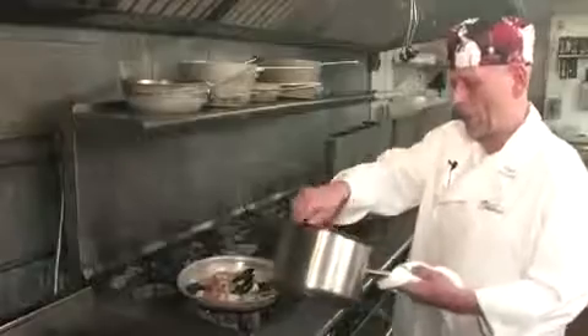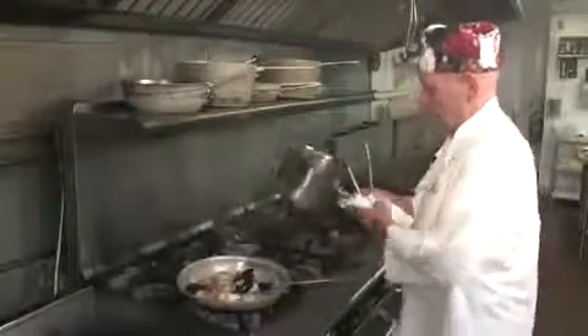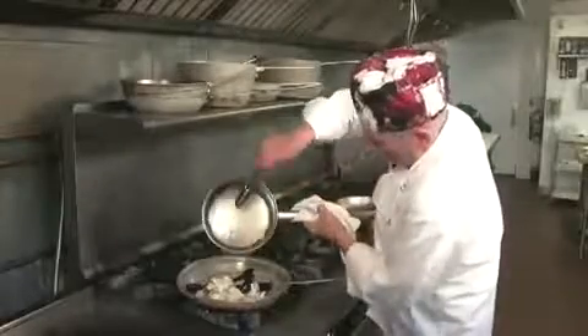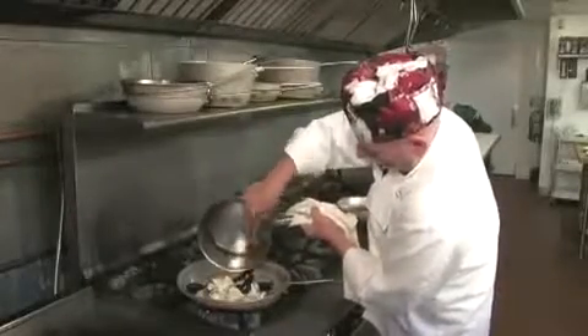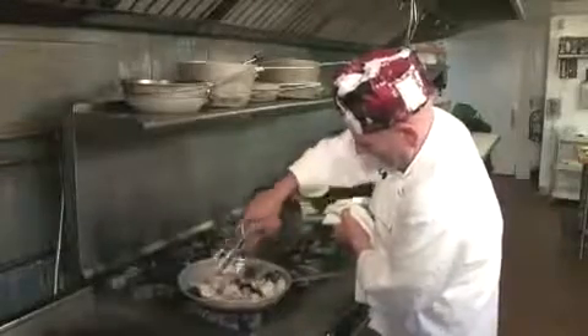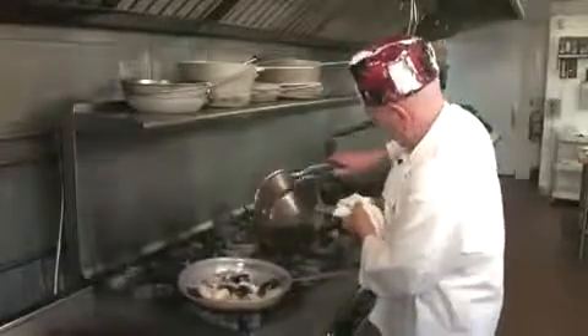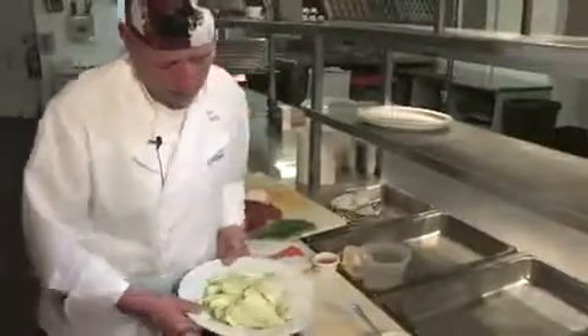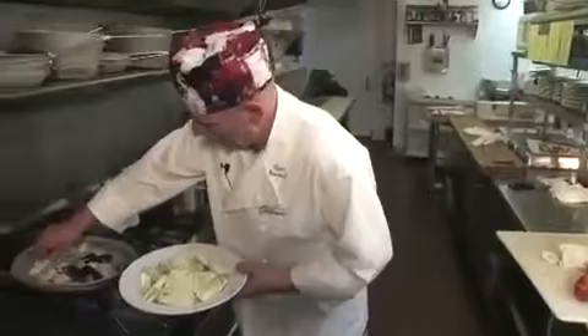I'm going to sauté them lightly. Now I'm going to add my sautéed garlic, and then I'm going to add my fennel.